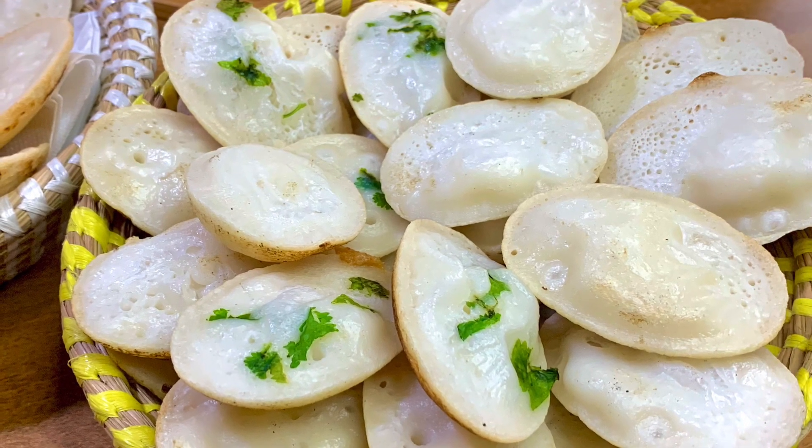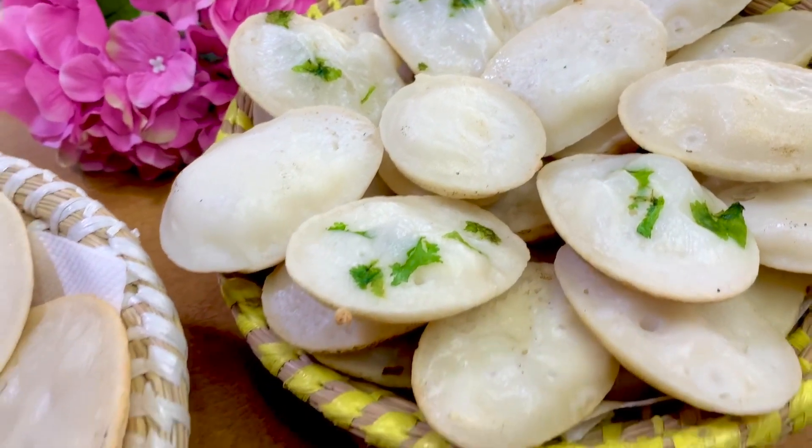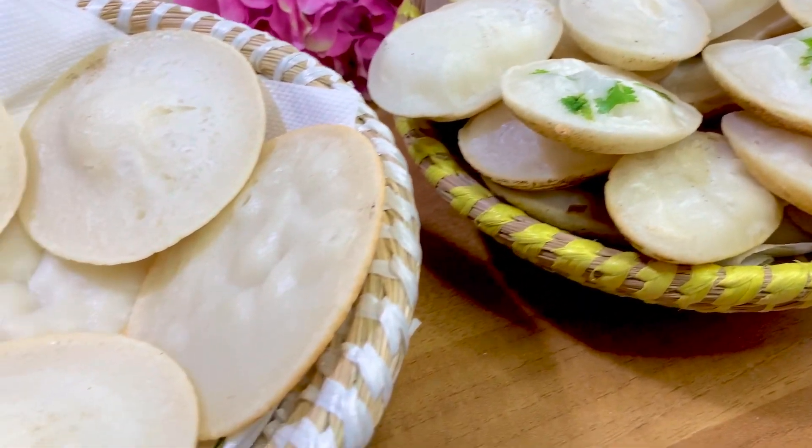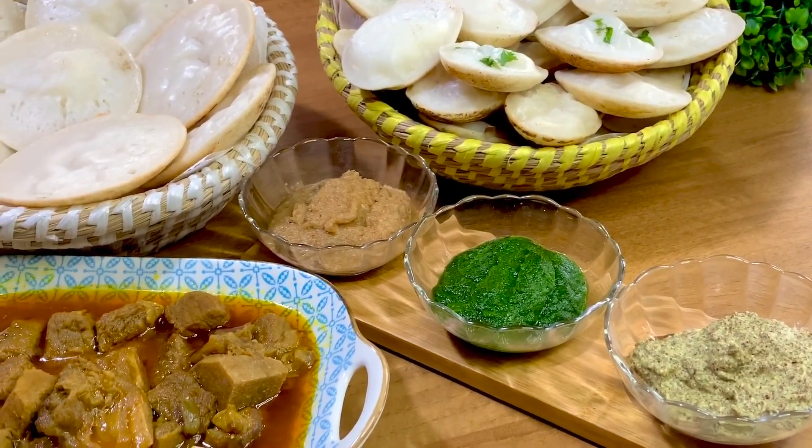Asalaamu alaikum, welcome to this channel. Today we are going to see chitoyi pitha — the recipe for chitoyi pitha has come. So, there are many kinds of pitha. Jana prio pitha holo chitoyi pitha.